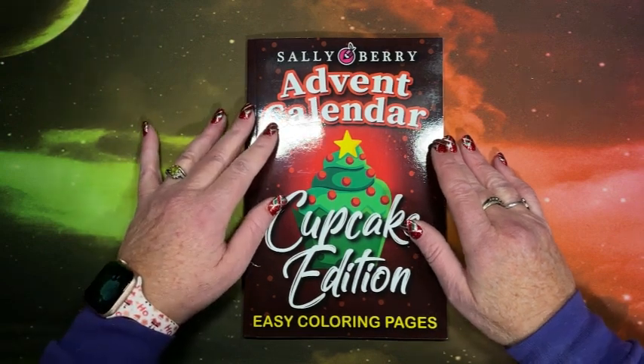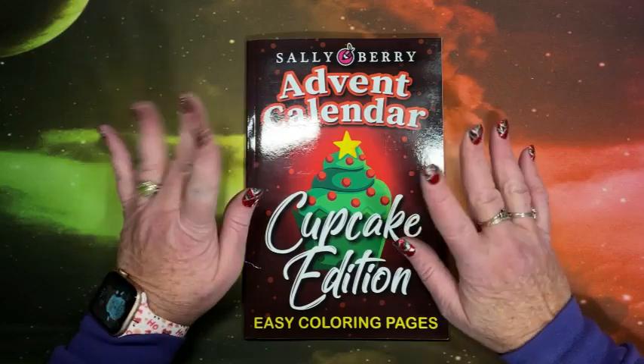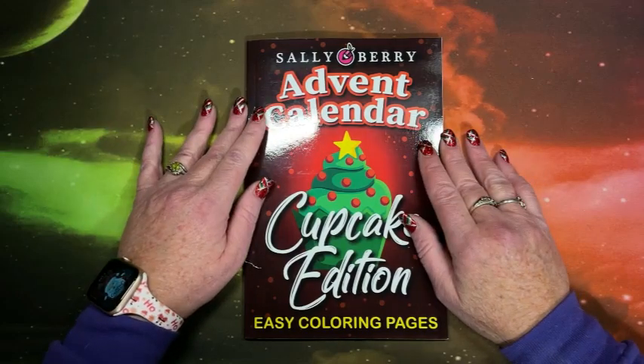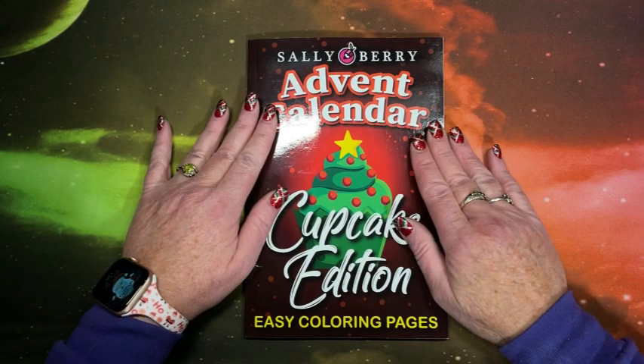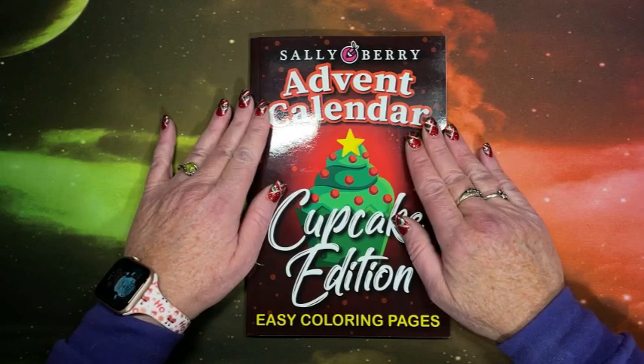Hi everyone. This is Lisa with Lisa's Coloring Corner. If you're new here, hi and welcome to the channel. And if you're back, welcome back. I apologize greatly to Sally Berry for not showing this.